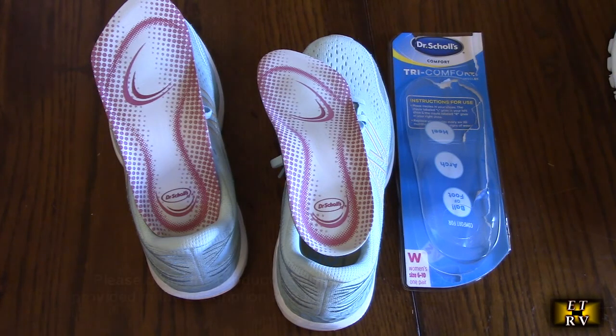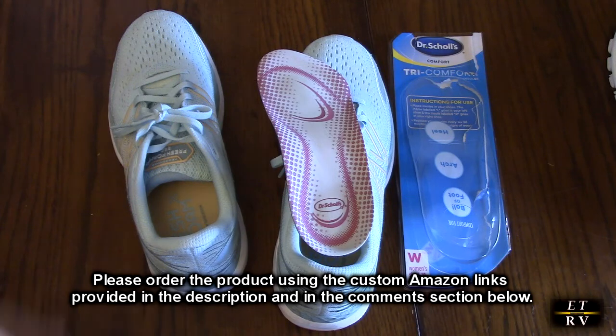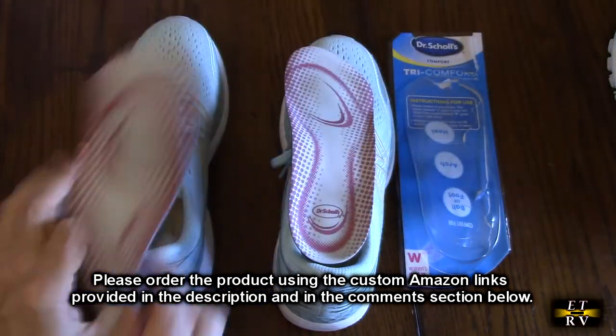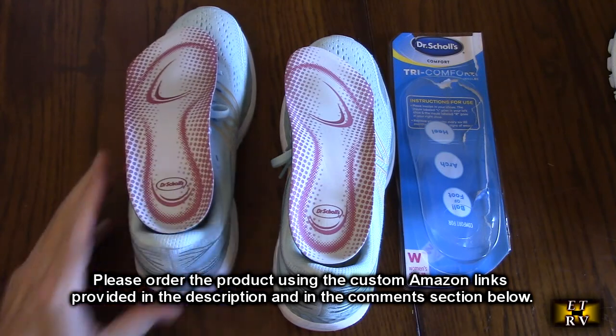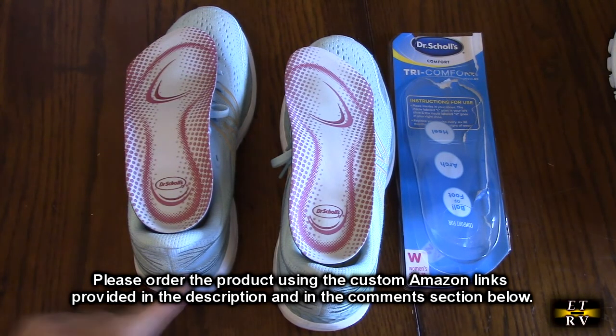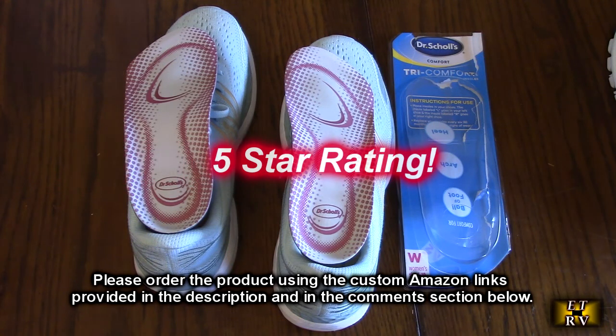So what do I think about both these products — the Dr. Scholl's Tri-Comfort insoles and the New Balance Women's Fresh Foam X860 running shoe? Both products you want to combine, and you get the advantage of both: you get the style and comfort of the New Balance shoe and some additional heel support with those Tri-Comfort insoles. I'm going to give both these products a full five-star rating.